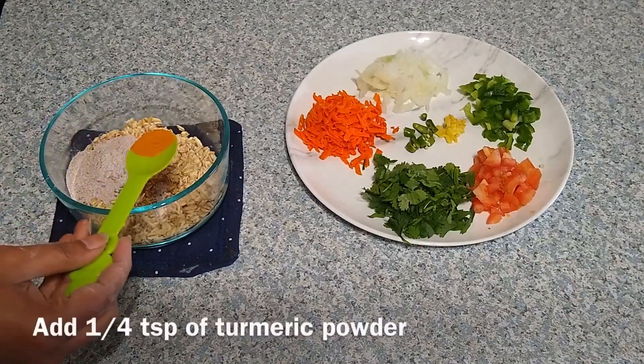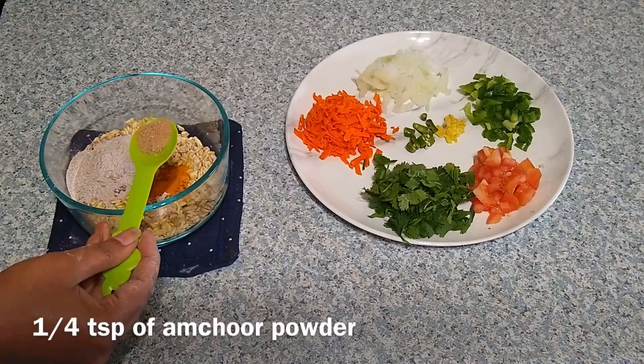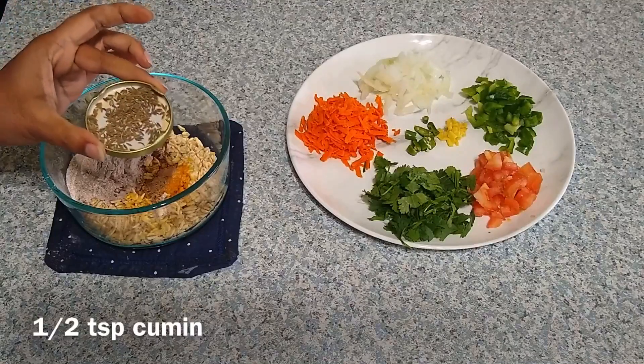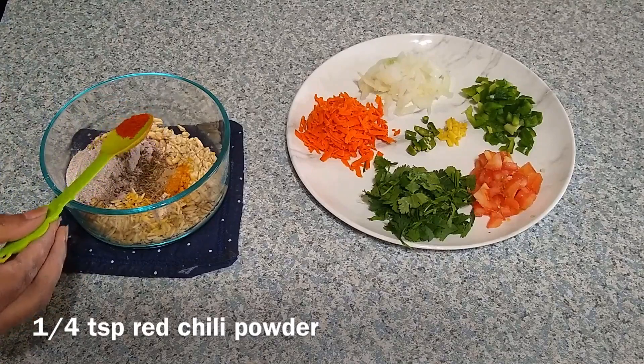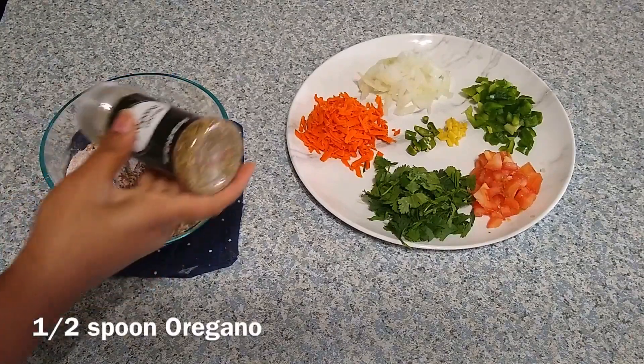Now add a quarter teaspoon of turmeric powder and a quarter teaspoon of amchur powder. If you don't have amchur powder, you can squeeze half a lemon. Add half a teaspoon of cumin seeds and a quarter teaspoon of red chili powder. If you don't want red chili powder, you can use black pepper instead.